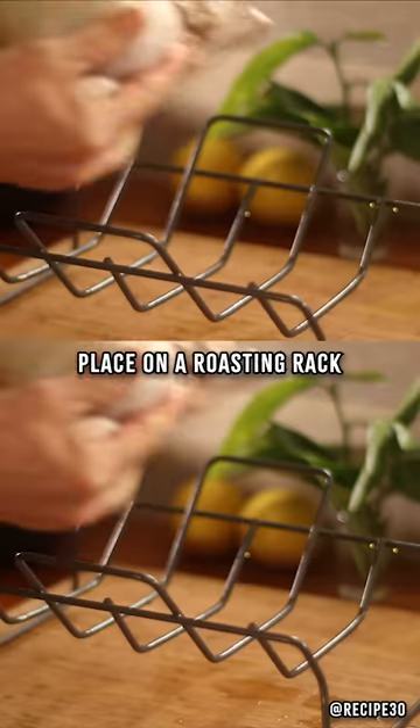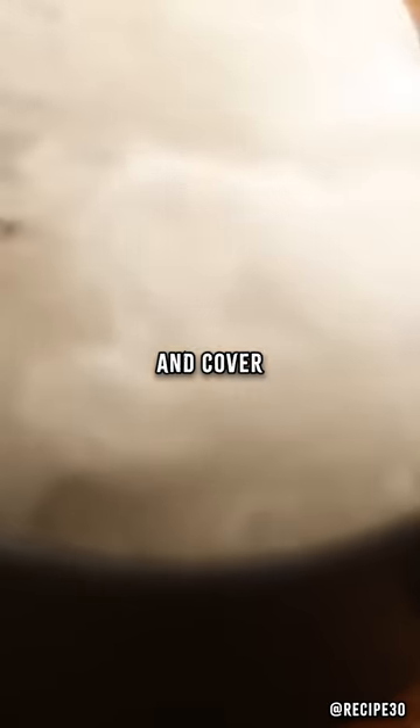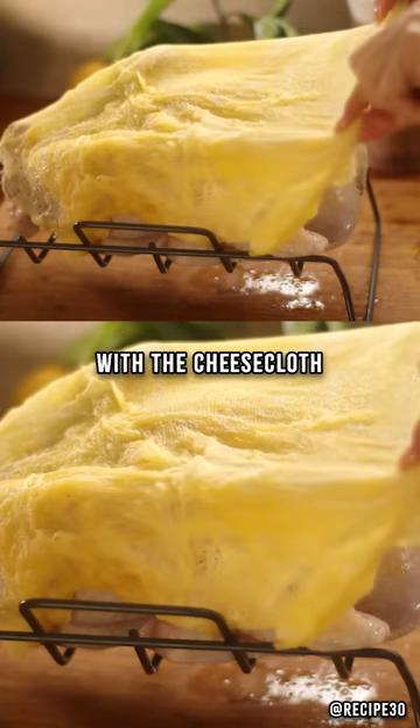Season with salt and pepper and place on a roasting rack. Soak the cheesecloth in melted butter and cover the turkey with the cheesecloth.